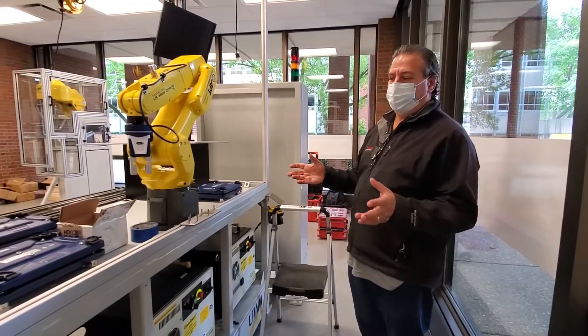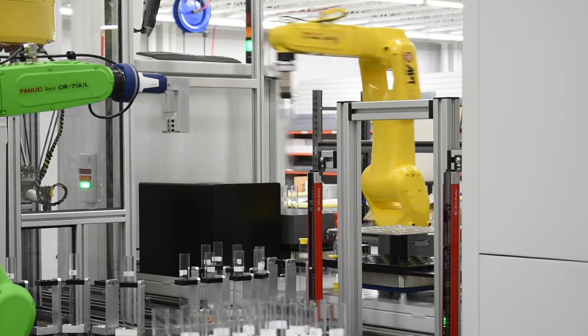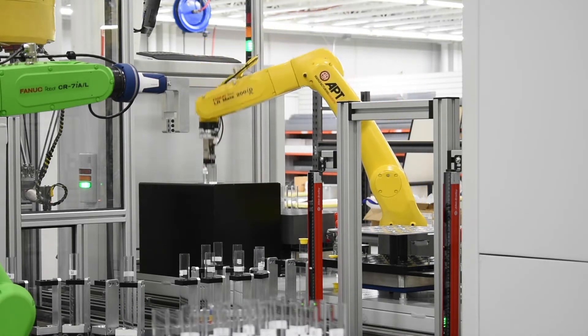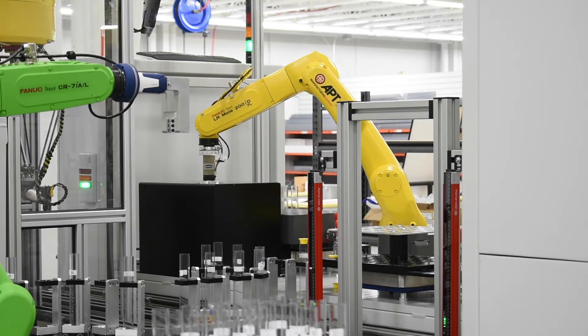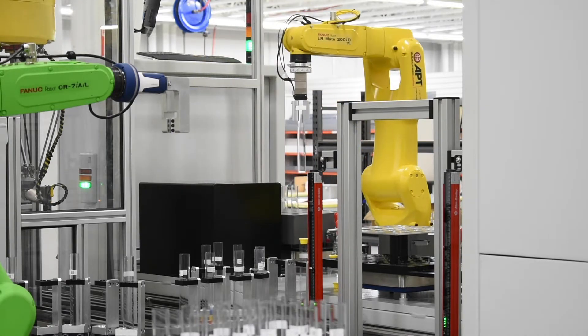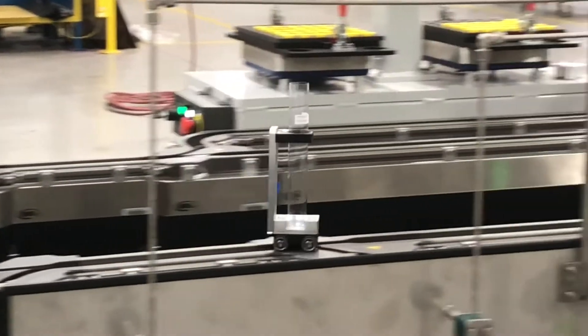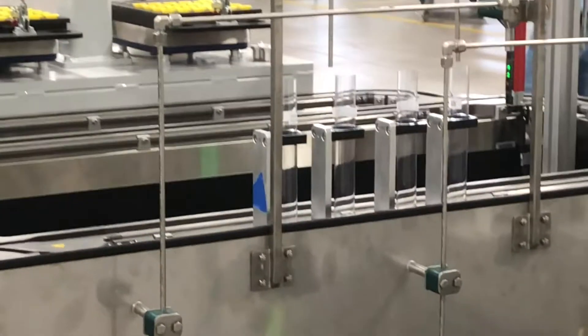This is the load and unload station. This is where the vials enter the system. The vials are checked for quality — cracks, discoloration, that sort of thing — because that affects the quality check of the product on the other side. There's a QR code on them that's scanned. It's put on a unique cart, which serializes the product, and then the cart travels to wherever it needs to go to be de-filled.